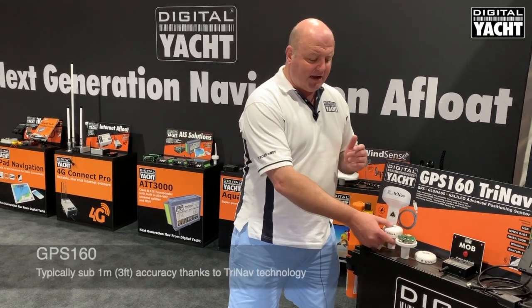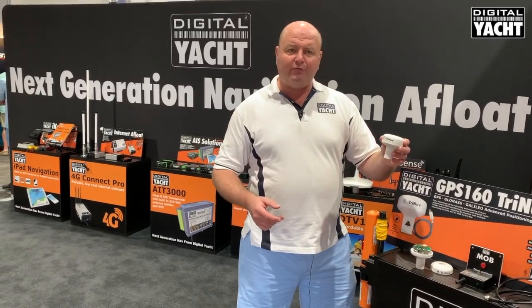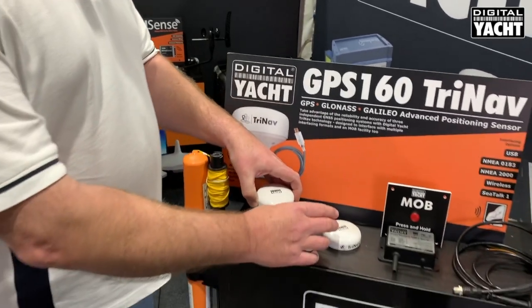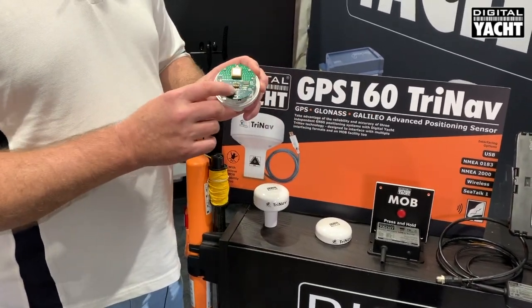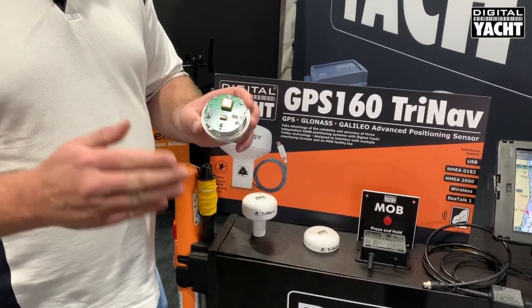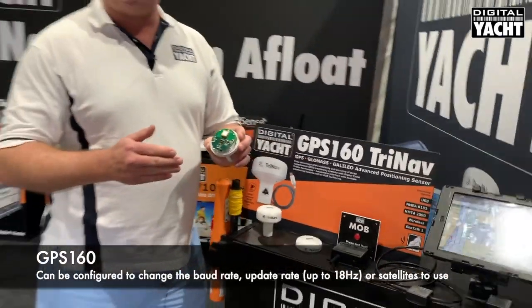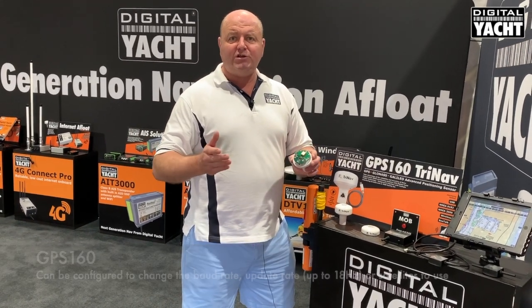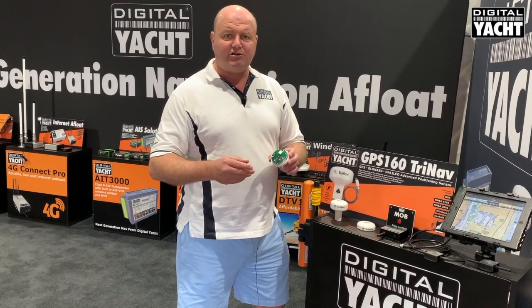The unit comes housed in a really neat, totally waterproof enclosure which fits a standard one inch mount, but it can also be opened up by the dealer or installer. A series of dip switches inside allow you to pre-program the unit for certain modes of operation, such as NMEA output rate, or whether it's a GPS only or Galileo only type sensor, or to utilise the latest TriNav technology.